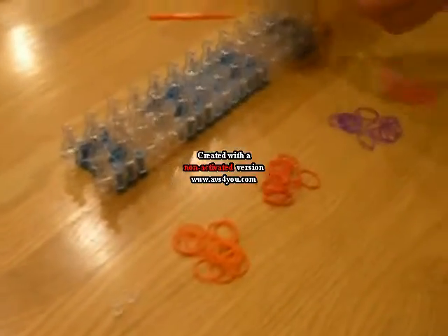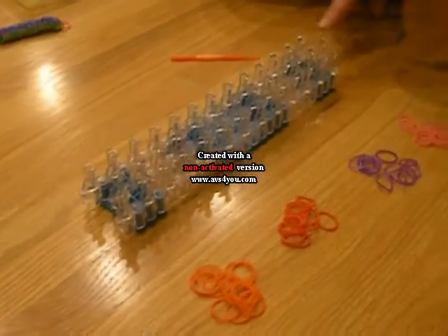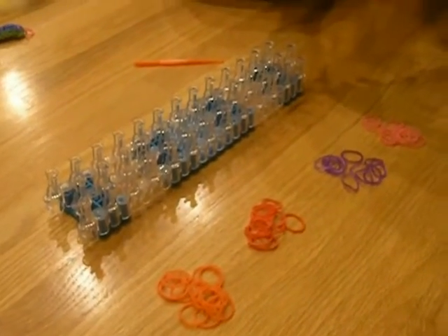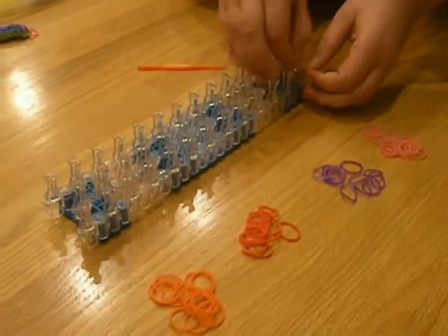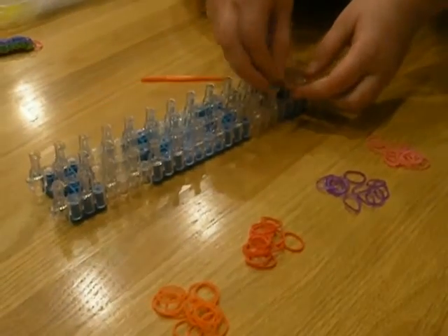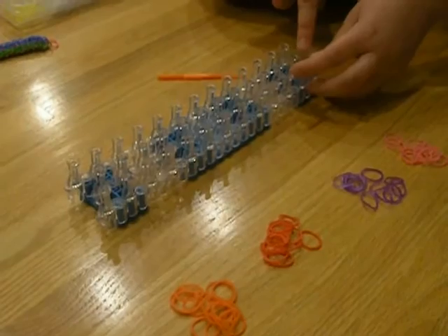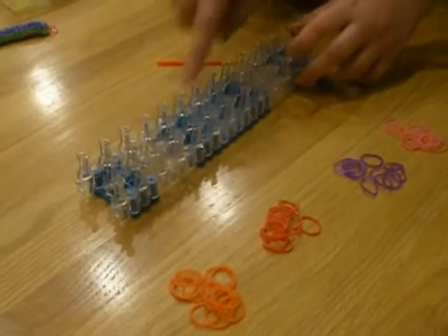Let's get started. Start with one color — make sure the red arrow is facing away from you. Take one color and go all the way up to the top, then take the next color from the bottom and go all the way up to the top, and the third color you do the same.